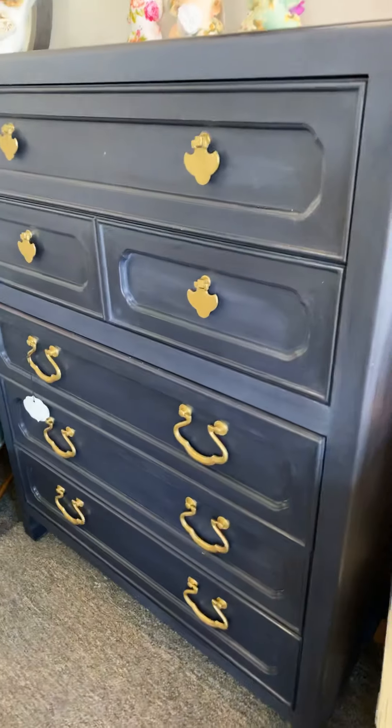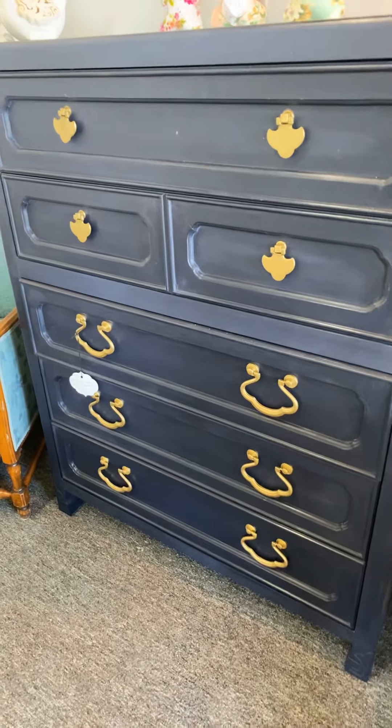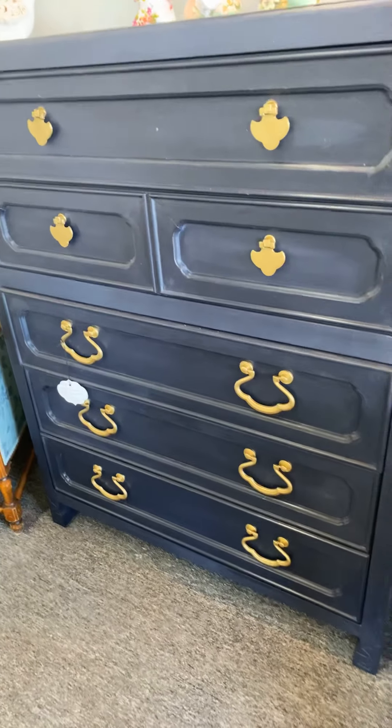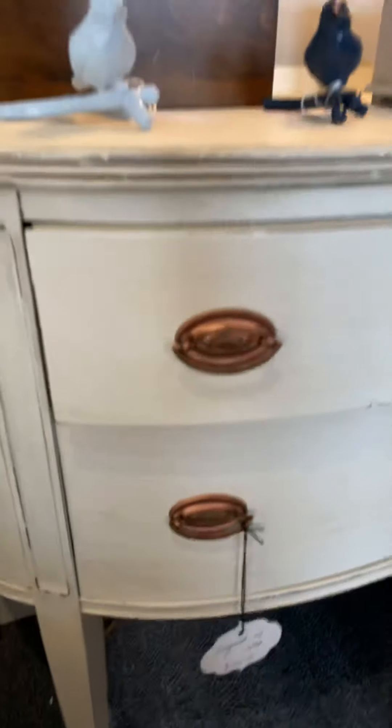Now this guy right here is gorgeous — this is also a mid-century. These are the originals; they were gold, and I just brightened them up with the Annie Sloan Bright Gold. It's a simple wax — you can apply it with a brush or your finger. We did it on this one, and we had a copper one there too.